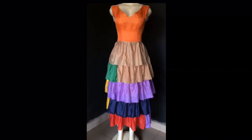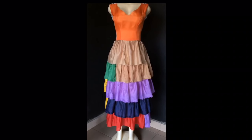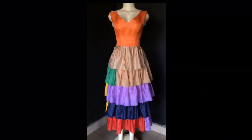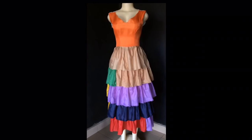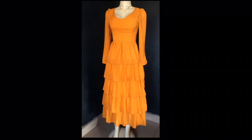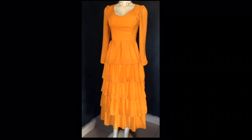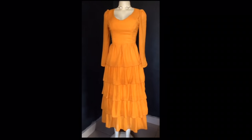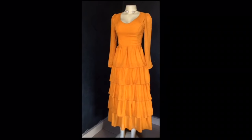Welcome back to my channel! In my previous upload I showed you a project I was working on — a layered frill dress, and it's a very elegant one. Today I'm here to show you how to make this, and this is the original piece which I made with my fashion fabric. If you want to know how to make this dress, make sure you watch till the end.